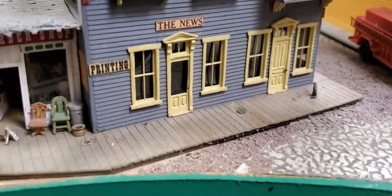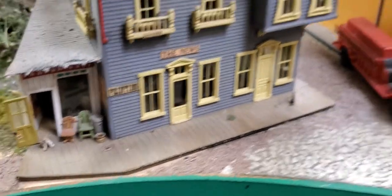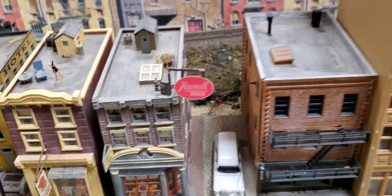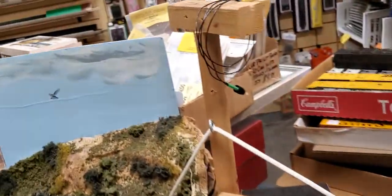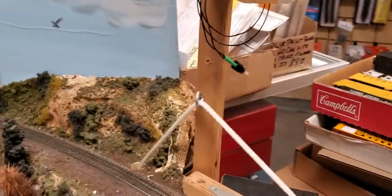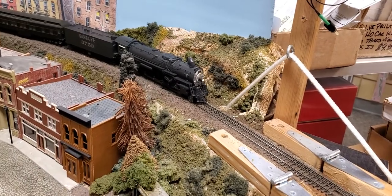Sorry about the bad camera angle, y'all. Are we on? We're on. Okay, try it now. Quite a grade for it to pull. I think this grade's about an 8% — it's a really steep grade, not suitable for a mainline locomotive.